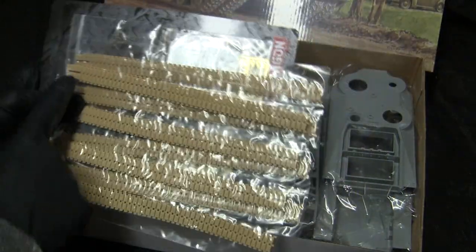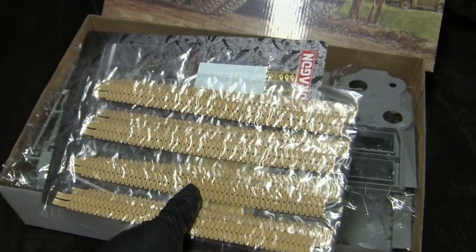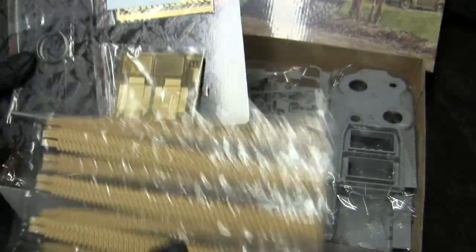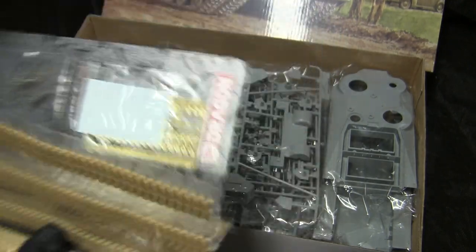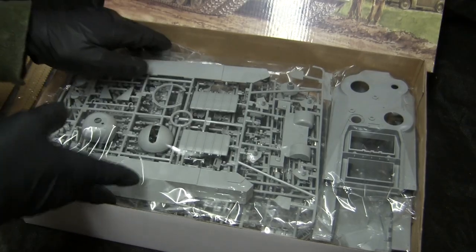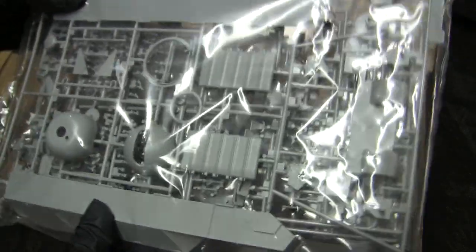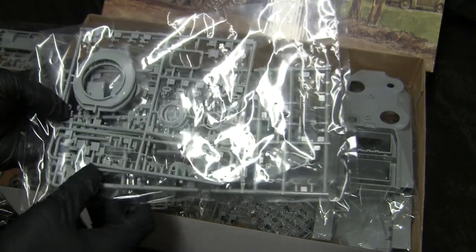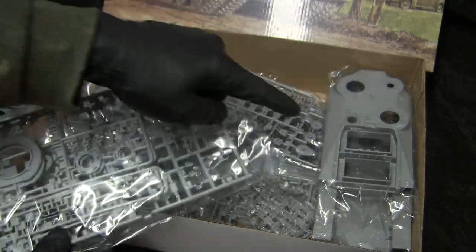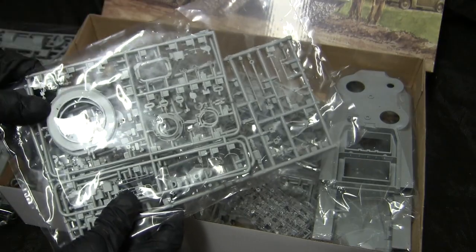As you can see, you're going to have a lot of tracks. The vinyl tracks are one feature that makes this tank already better than the Accurate Armor offering, in that the Accurate Armor version was all individual link-in-length. There's some photo etch, an aluminum barrel, springs probably for the suspension, as well as a tow camera. Detailing is pretty good — quite contemporary for what you would expect to see from a modern kit. A lot of rehashed components from their Sherman series, which saves time in tooling.